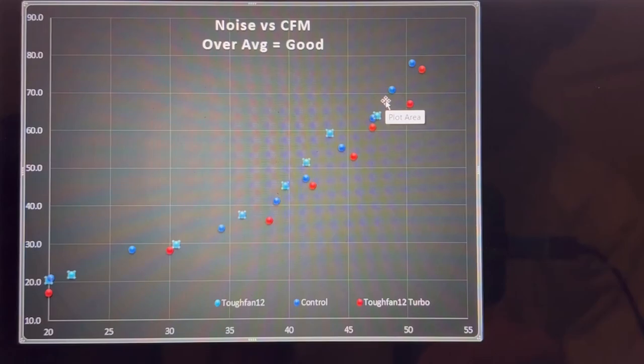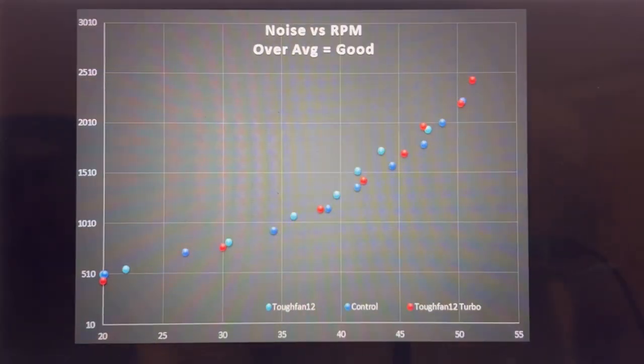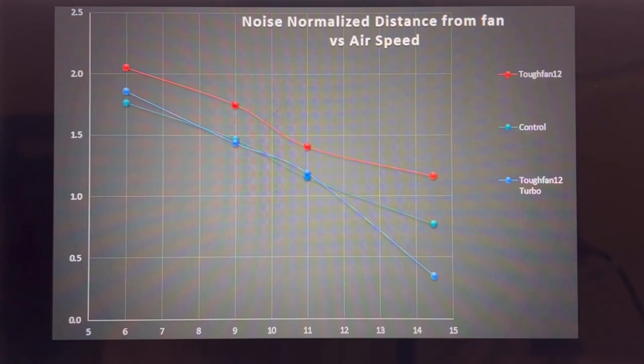This is an efficiency graph — noise versus RPM — showing how good the noise profile of the fan is at a given rotational speed. Blue is again the control, aqua is the regular Tough Fan, and red is the Turbo. They're within margin of error, simply put. The next graph shows noise-normalized distance from the fan on the horizontal axis versus airspeed on the vertical.